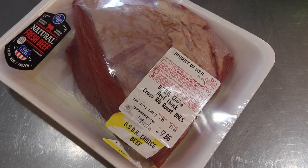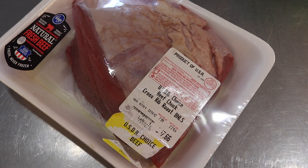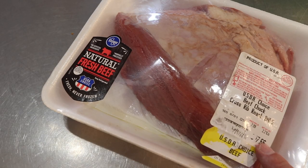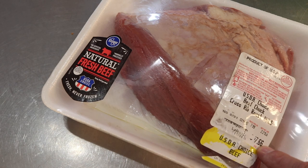USDA Choice Beef Chuck Cross Rib Roast, boneless, 2.21 pounds. I got it for $11 instead of the $17.66. Let's tear into this.